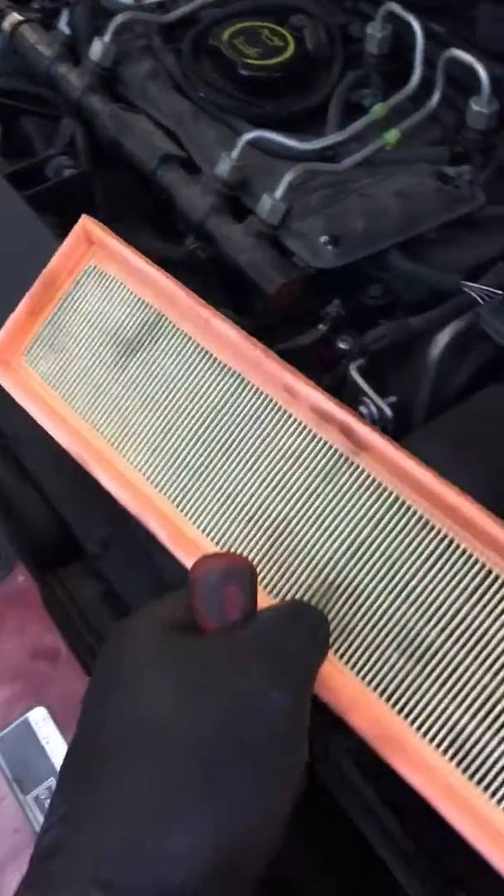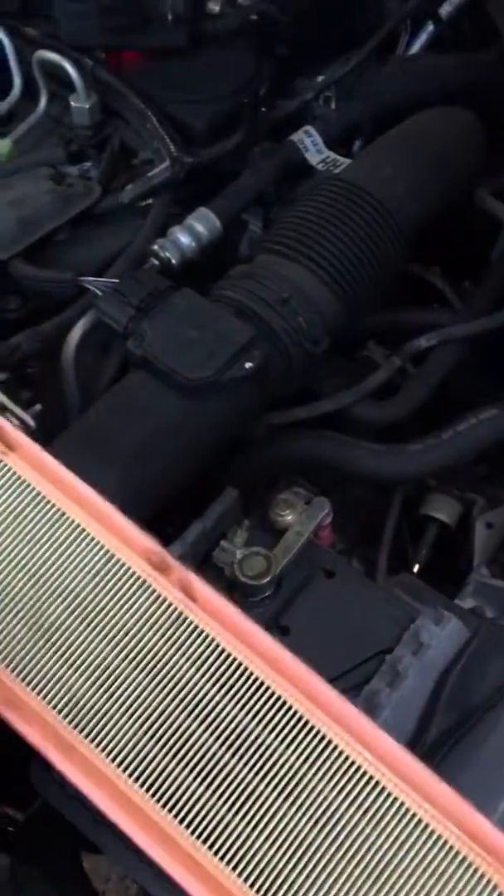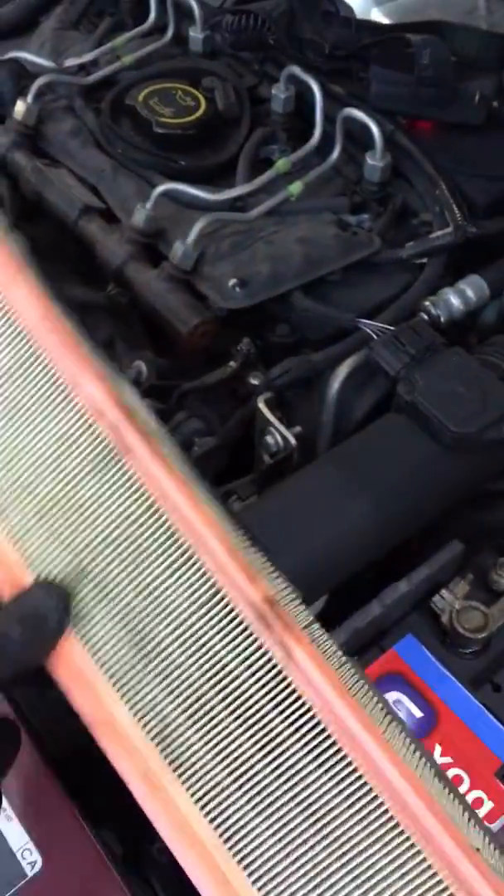Same again — JAG, the genuine part, not expensive. Why buy a spontaneous part when you can buy genuine?